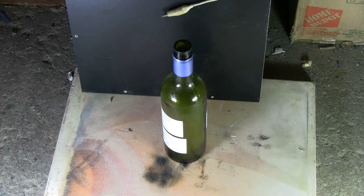Short the bank, zero voltage, safety. And we did not burst the bottle.